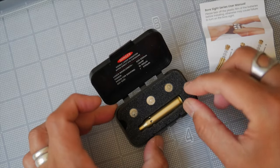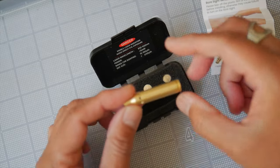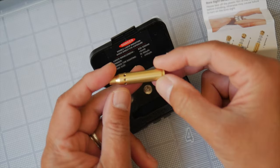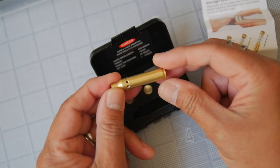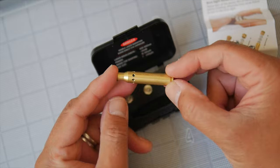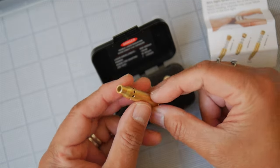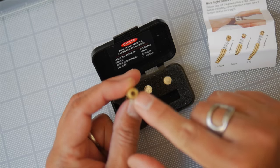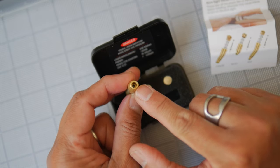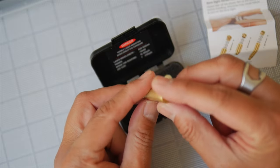Look how cute this is — this is your bore sighter. It is the same size as a standard .223 cartridge case, because this needs to fit inside of your chamber. You load it in like a bullet. It takes the place of the bullet, and the laser shoots out of this end down your bore and onto your target. That's how you sight in your sights or optics.